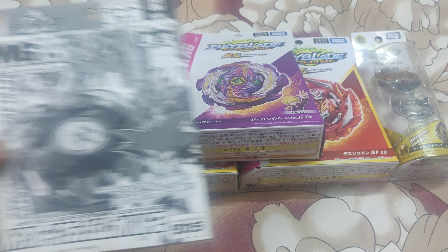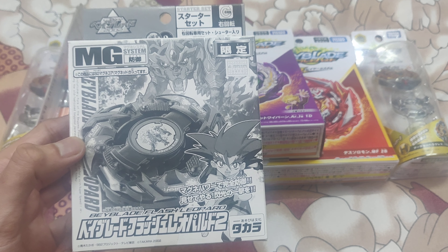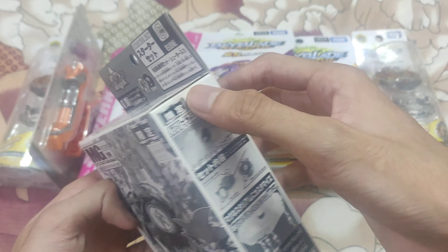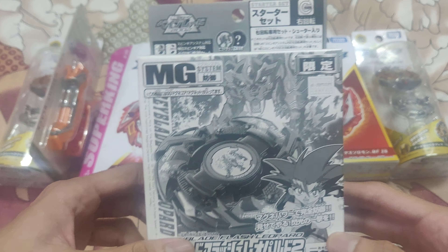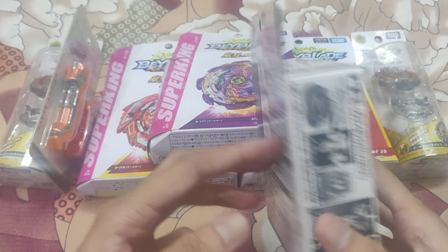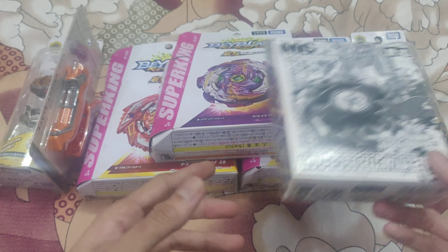In plastic, I have one Flash Leopard Silver Edition, or you can call it the Limited Edition version, available NIB — even the basic tape hasn't been removed. It's completely new in box and the box is also in very good condition. If anyone wants to keep this NIB, it's a very good option to purchase.